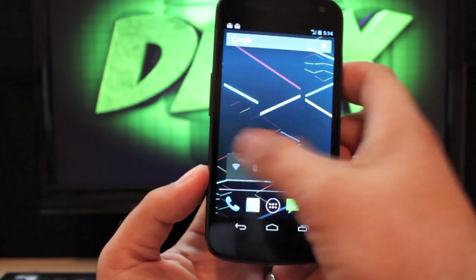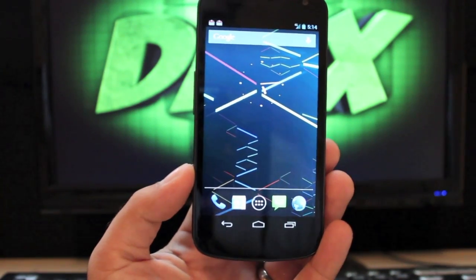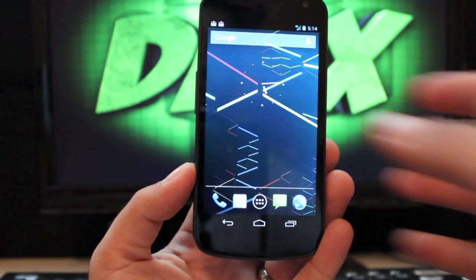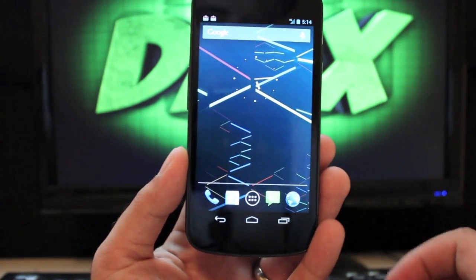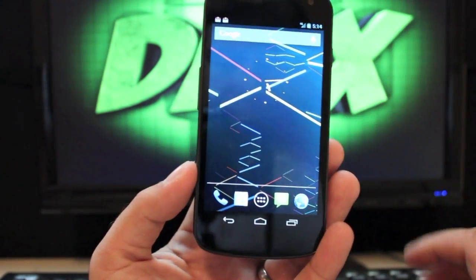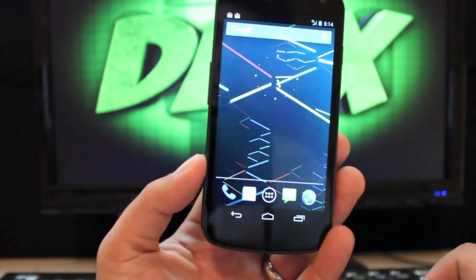Today we're going to look at the Jelly Belly ROM for the Galaxy Nexus. This is probably one of the most stable ROMs as far as Jelly Bean AOSP is concerned for the Galaxy Nexus on Verizon. It's also one of the most popular Jelly Bean ROMs — it's up to 1 million views on RootsWiki.